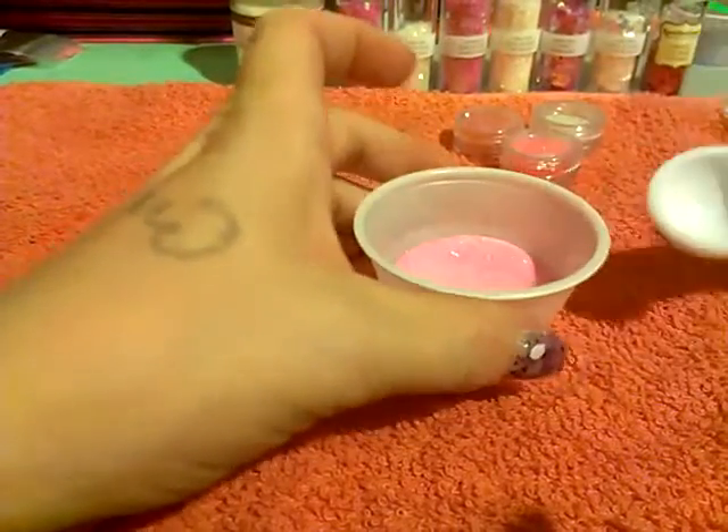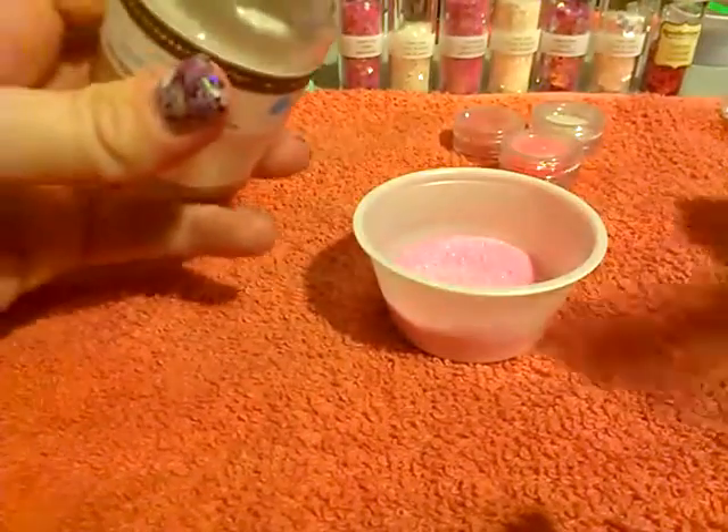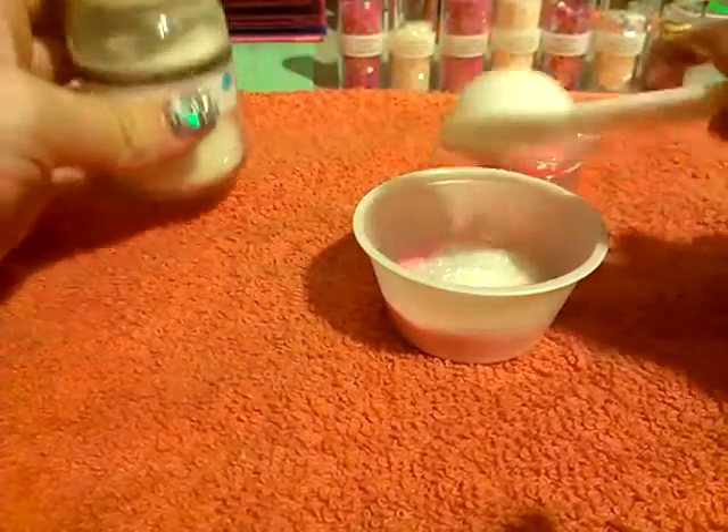It kind of looks like bubblegum glitter — you can really see the white and the pink. Next I'm going to add some of the coarse crystal glitter, one of these.